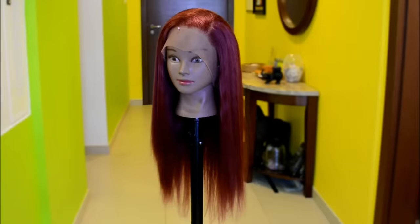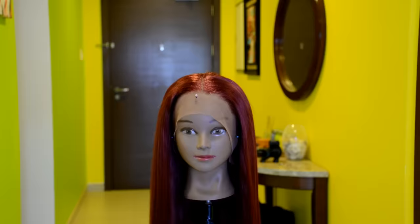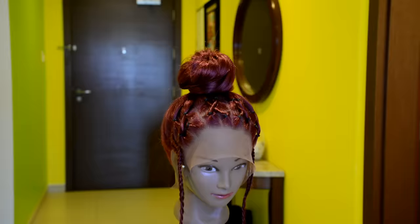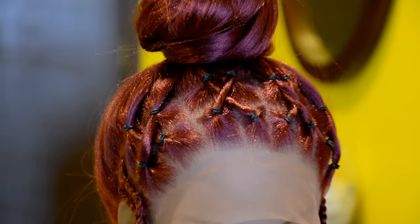This is the end of the video, and I hope you find this crochet wig video helpful. If you do, please don't forget to give it a thumbs up. If you're new to my channel, please don't forget to hit the subscribe button down below. If you already subscribed, thank you so much. Please do not forget to turn on the notification bell button so that whenever I post a new video, you will get notified. Thanks so much for watching, and I'll see you in my next one.